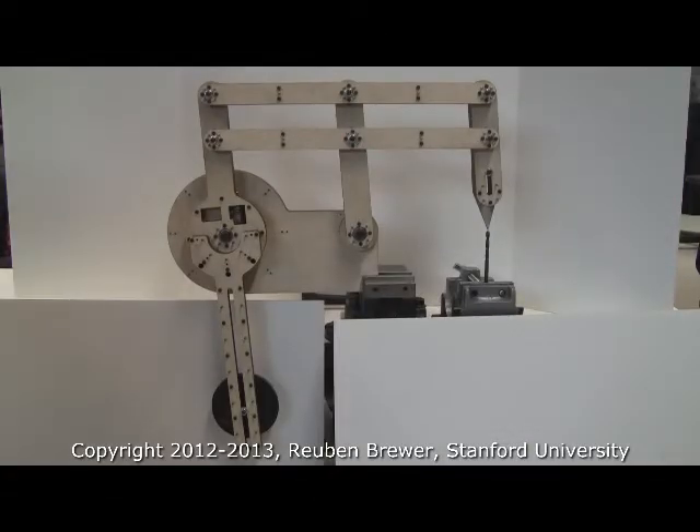Welcome to CS-235, Applied Robot Design for Non-Robot Designers. This is a little teaser for Lab 3 — this is what each of the students will be building.